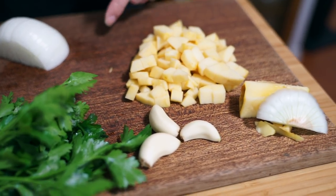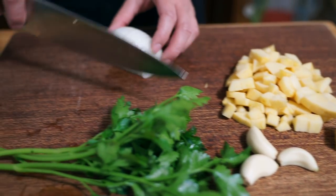We're going to make a pork loin roast using the sous vide method, and I'm just making a little bit of stuffing to put in it. First of all, I cut up an apple into chunks.